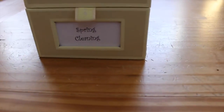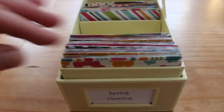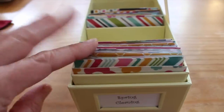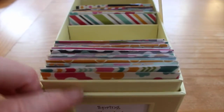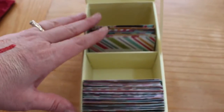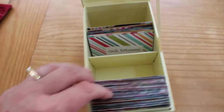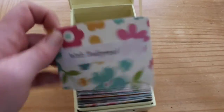Let me go ahead and show you this little box. Here's the box — I put a little insert in there that says 'spring cleaning,' and when you open it up there are these little cards. I used cardstock — cute little fun decorated cardstock. This is my section right here with quite a few things to do, and this is my husband's section with not quite so many.